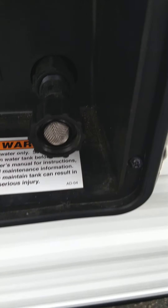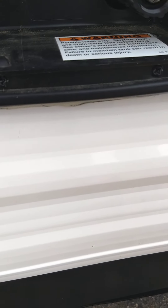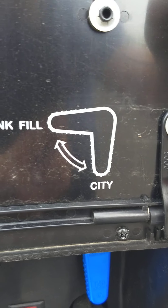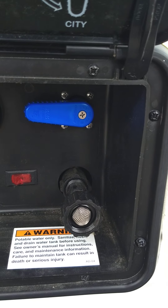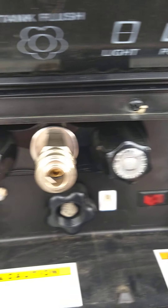Right here is where you hook your city water up — that's normally what you're going to use. On this one they also have a tank fill valve over here. When this blue valve is in this position — you can see the little drawing — that's regular city water. When you put it in this position it will fill your demand tank without disconnecting it here. So you've got two ways to fill your tank.